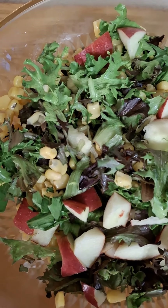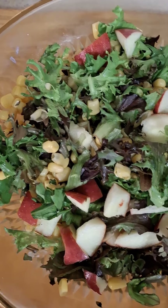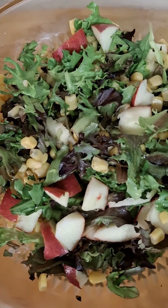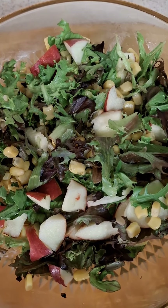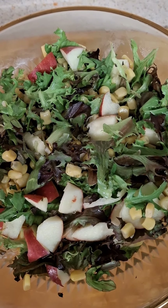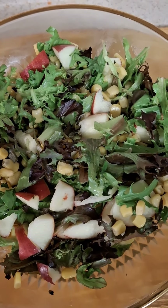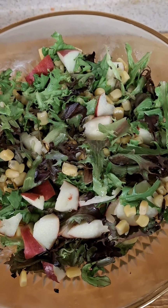I had some leftover red leaf lettuce and I chopped it up real fine, chopped up some red apples, and had some leftover corn. I mixed it together and served it with my favorite dressing — you serve it with your favorite dressing as well. It is delicious, this combination. Try it, I promise you, you won't be disappointed.